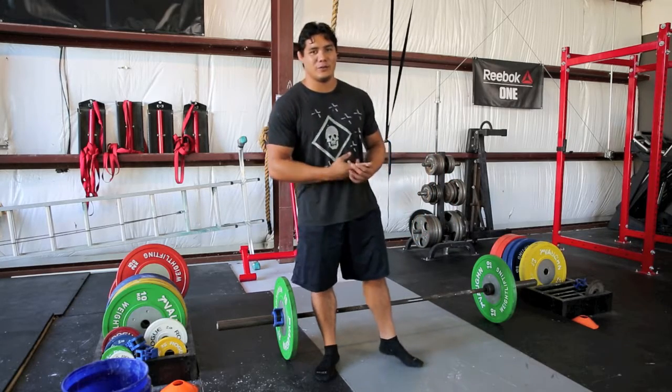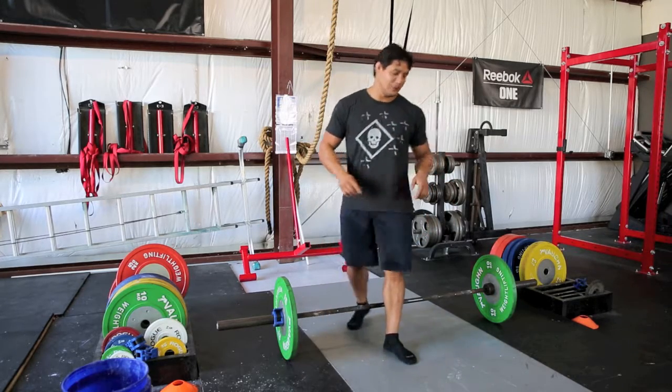What's up guys? Nick here, American Sled Dogs, Virginia Beach. Back to the deadlift setup, our SUBO deadlift setup here.